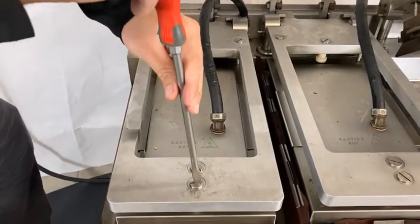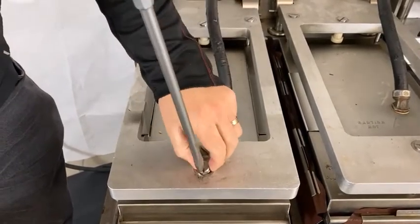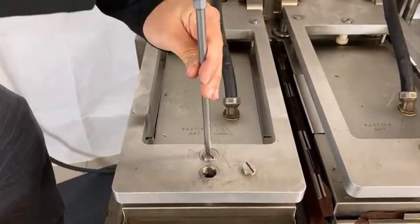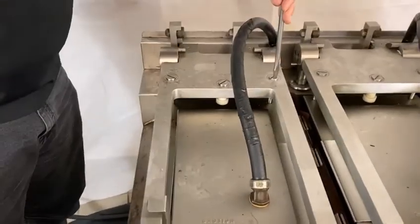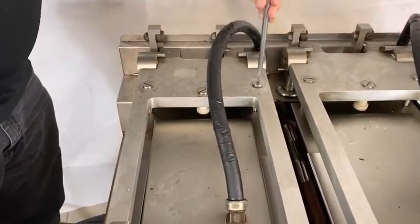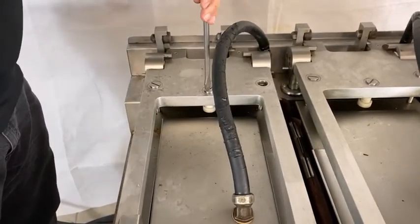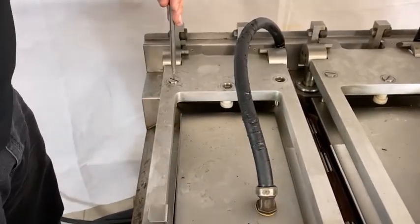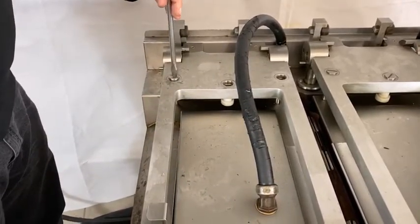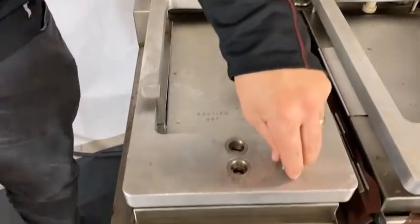To start with, you have to remove all of the grease caps. There are five per lane and they just unscrew with a large screwdriver. With these removed, we'll just put these out of the way.